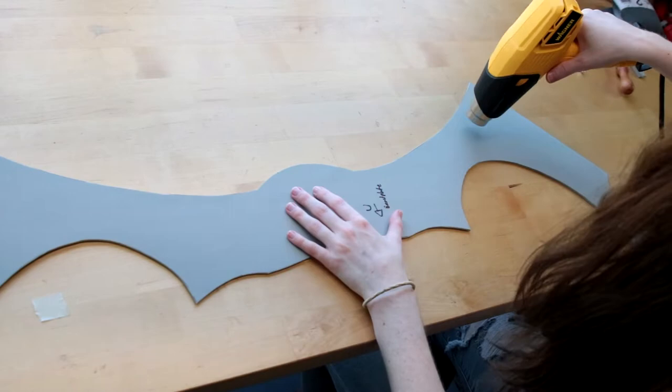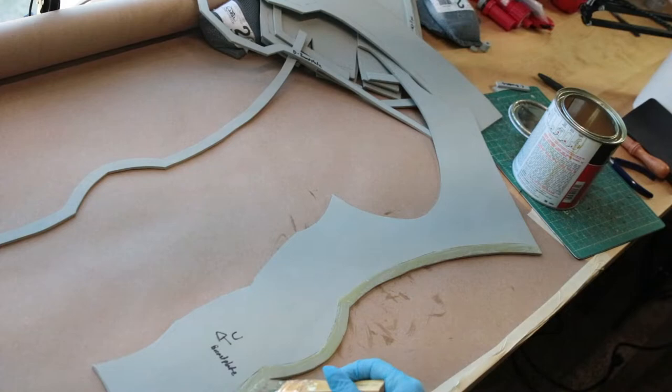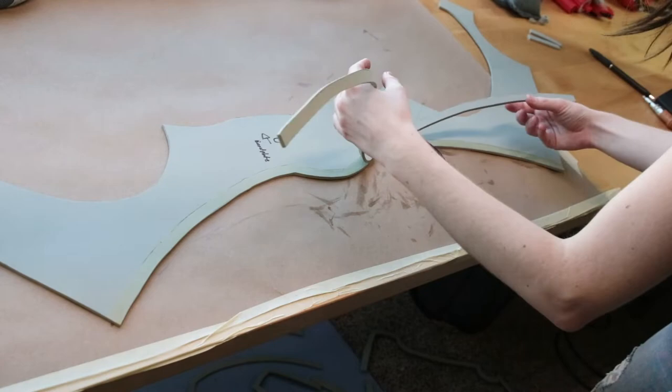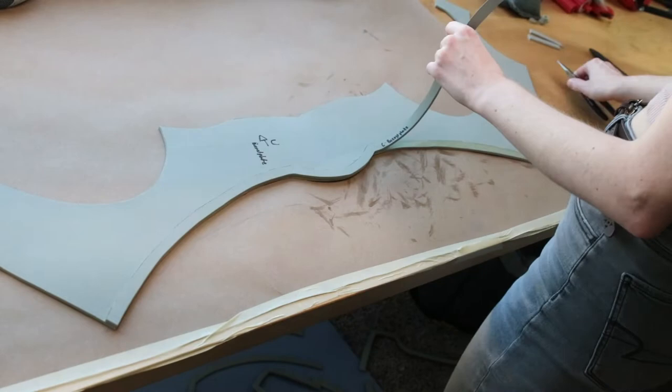Next, we're going to be attaching all of the trim to all of the pieces for this pattern, but we're going to wait to attach the arm circle pieces, which are the two left and right pieces that attach to letters B and C. Tracing where they were going to attach onto the base EVA foam and applying contact cement glue to both pieces, letting them fully dry before attaching the two pieces together.